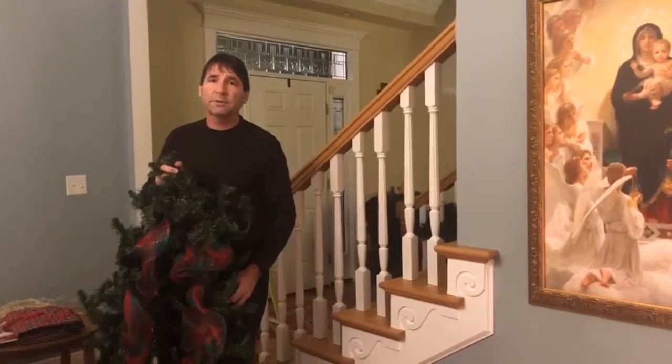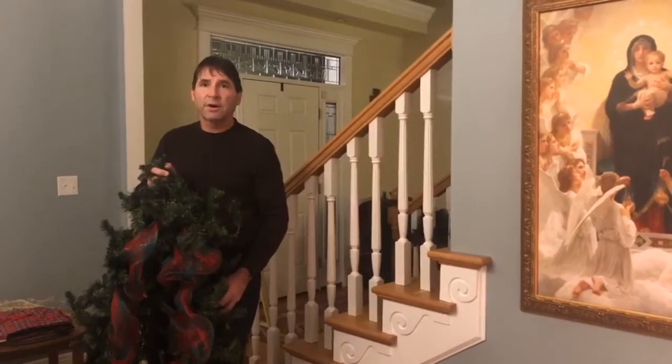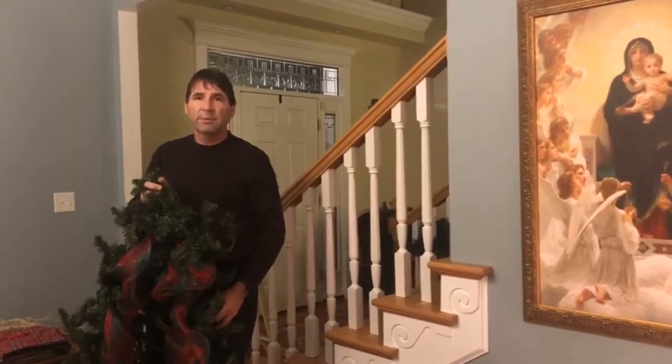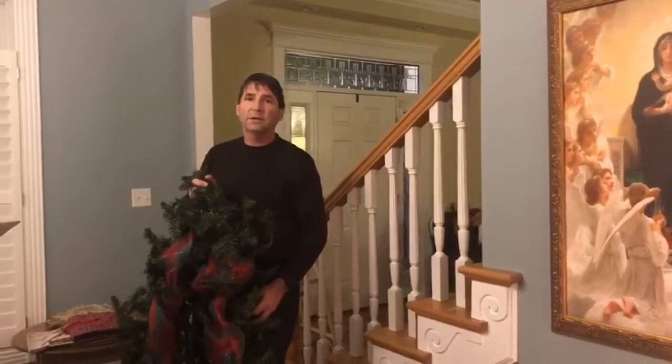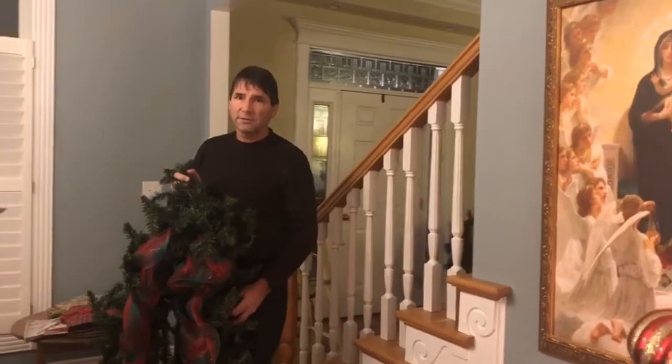A lot of you people out there are probably wondering why I damaged my railing — is it a good idea to put garland on it? I've come up with a tip that I figured out quite a few years ago so I don't worry about damaging my railing.